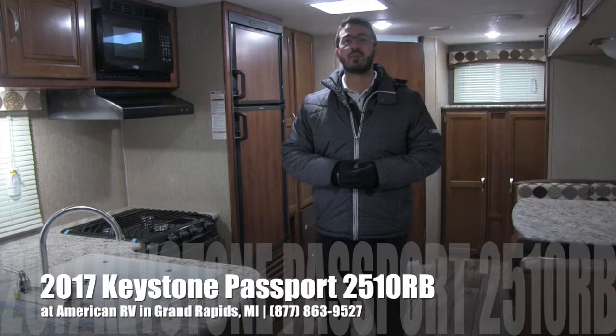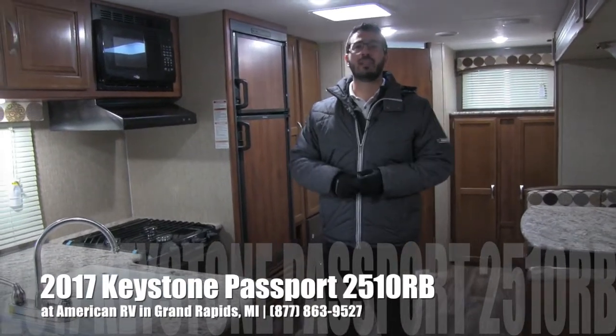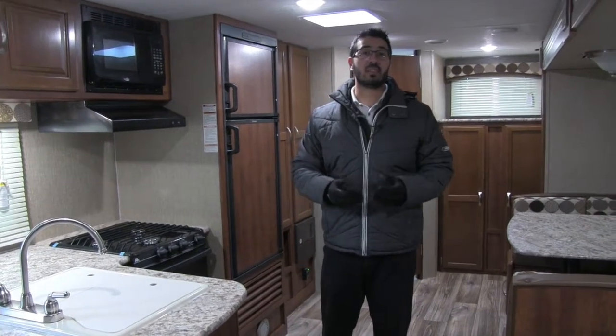Hi folks, I'm Ian Baker, the product specialist here at American RV in Grand Rapids, Michigan. Today I'm here to tell you about the 2017 Keystone Passport 2510RB. This particular model is in the Rattan interior.